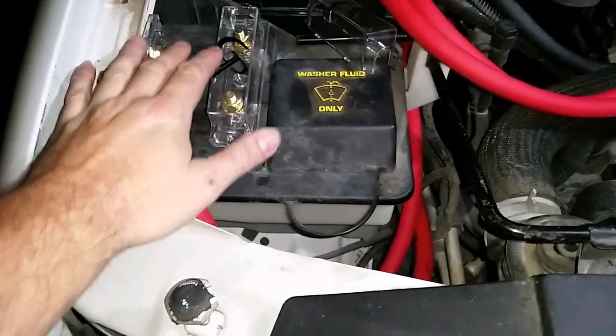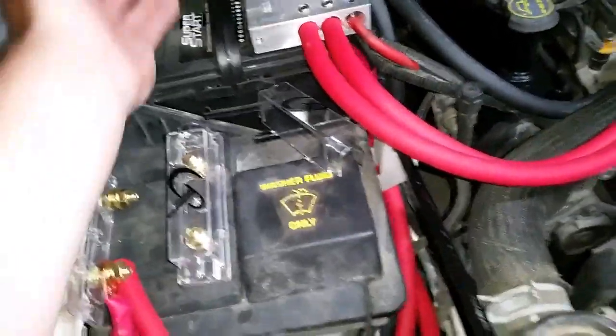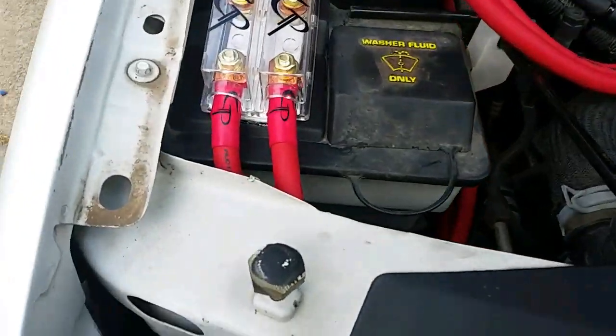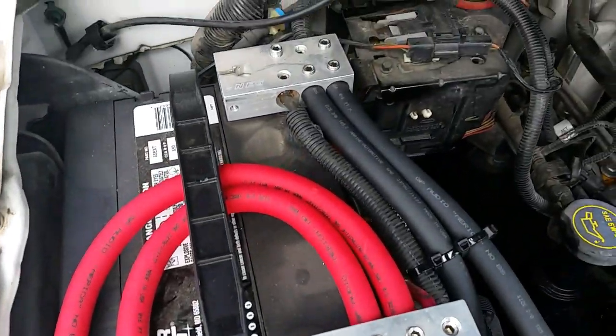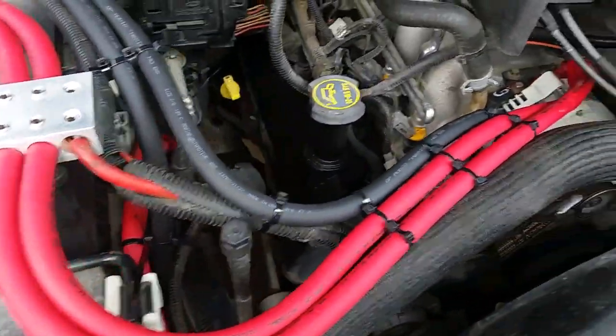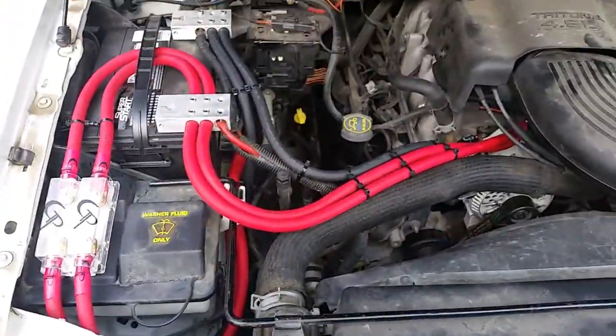That'll go there and then return back around to the battery. It's coming along — got all the wiring on par under the hood. This is for 4,000 watts, dual runs going to the back.